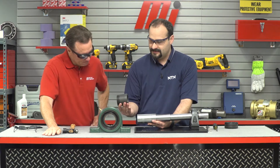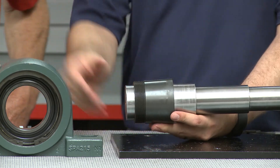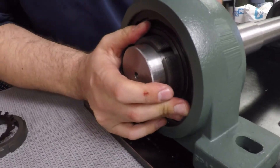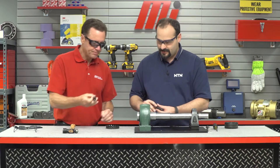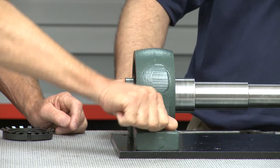We'll take the sleeve, just like the standard unit, and slide that onto the shaft with the threads facing the outboard side. Get it lined up. Then we'll take our housed unit with the bearing in it and slide it right on from the side, get it lined up with the bolts, and tighten down the bolts hand tight. We'll finish those off at the end.